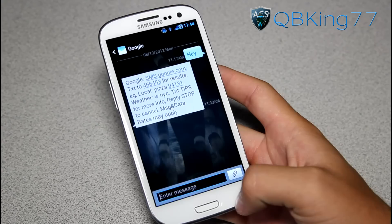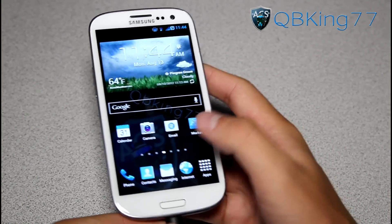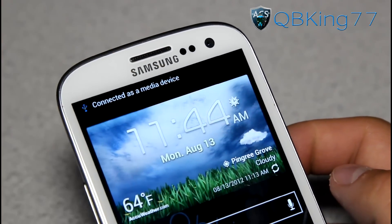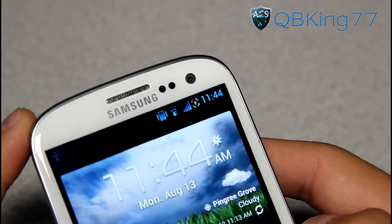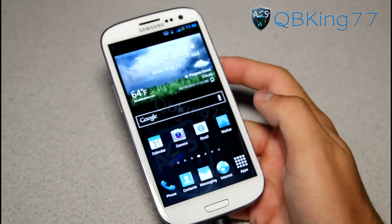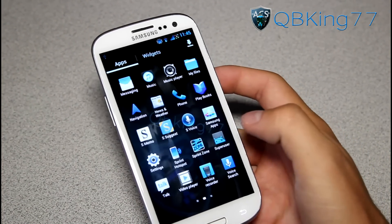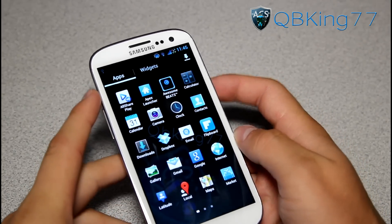Another thing I wanted to show you is that the battery icon actually has an animation when charging. I'm going to plug the device into my computer and you will see the battery icon has a charging animation at the top. Very cool - just a little thing I wanted to point out that I thought was pretty neat. Otherwise, very cool themed ROM - more of a blue theme to it, and a bunch of different applications and icons are themed.